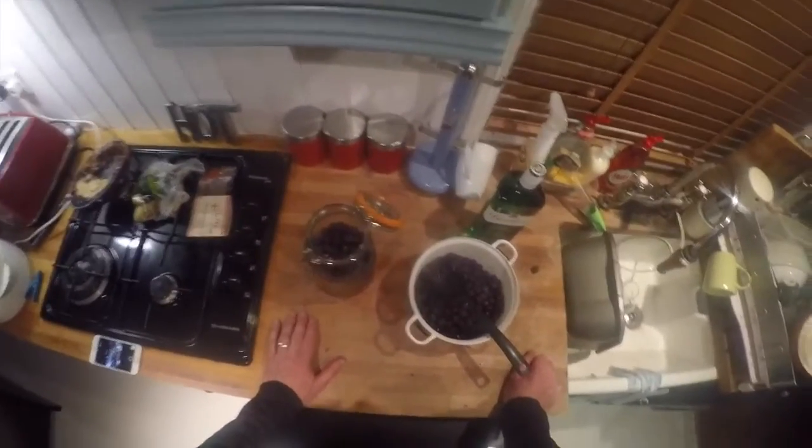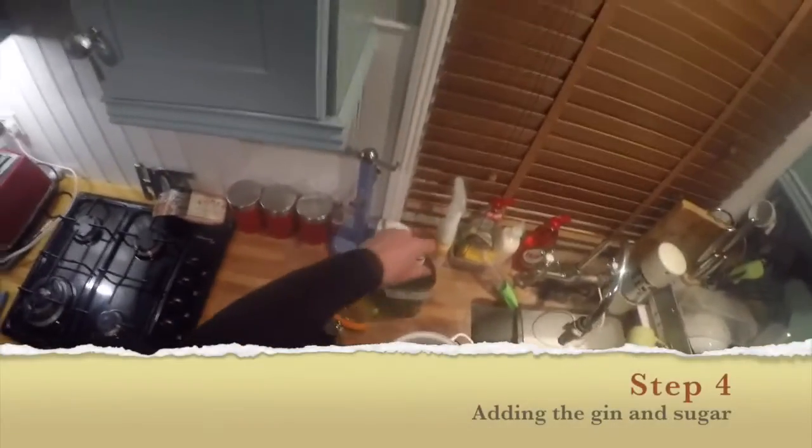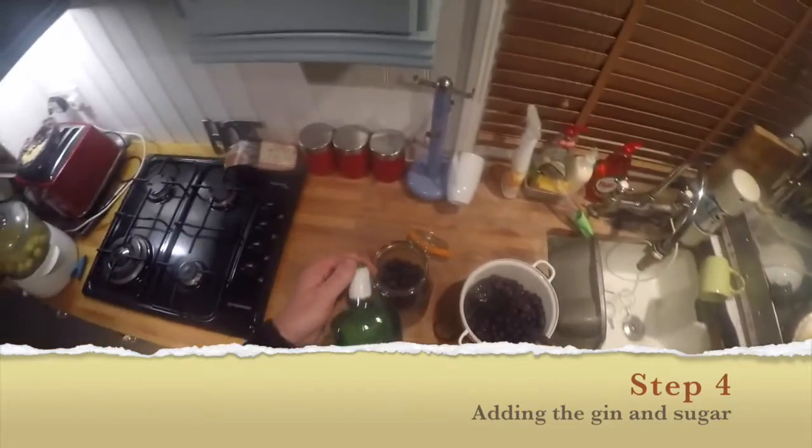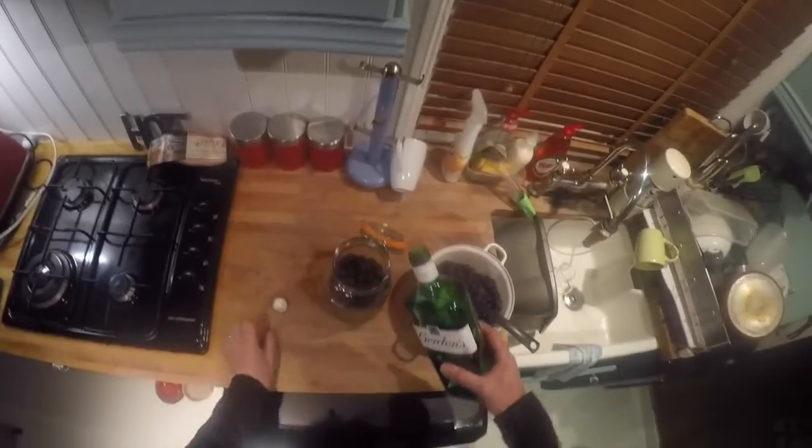It's going to be fantastic. So once again we're going to add the gin, we're going to add the sugar, and if possible we will add a few more sloes to the jar. So we've got our Gordon's gin - this is always my favourite part. We've got a brand new bottle of Gordon's gin and we're going to pour this into the jar.